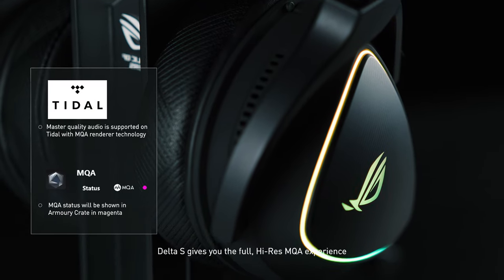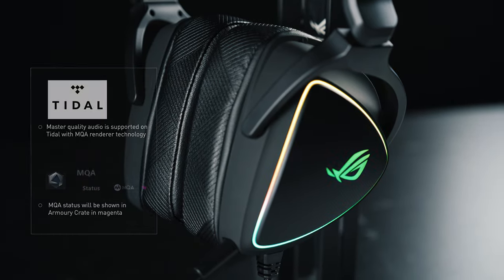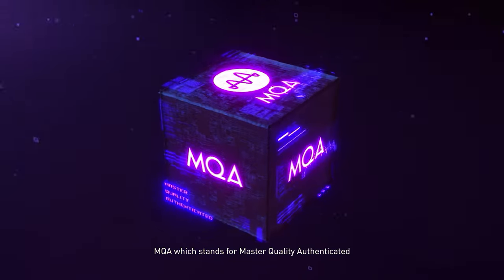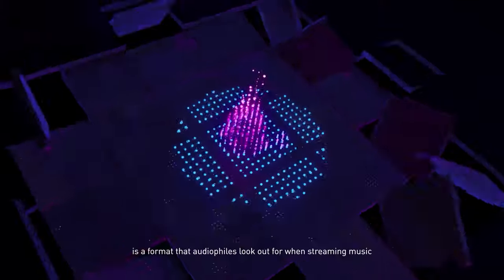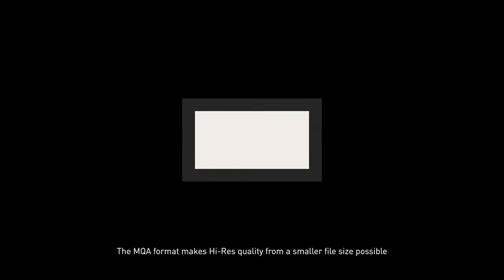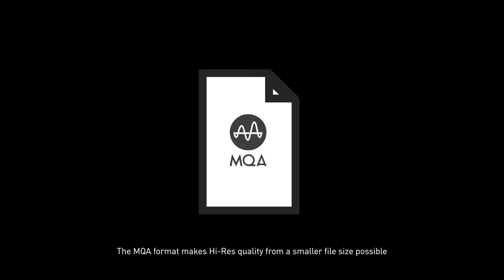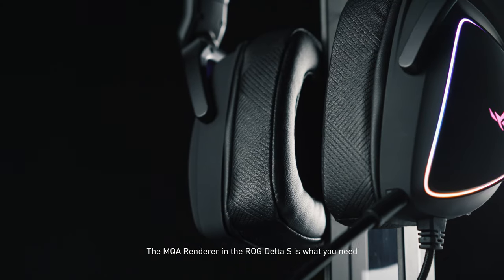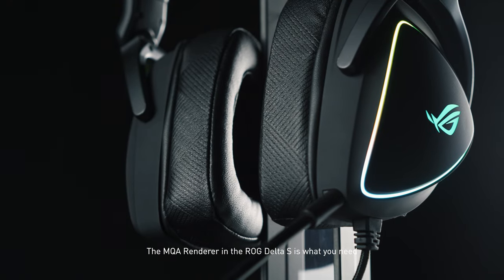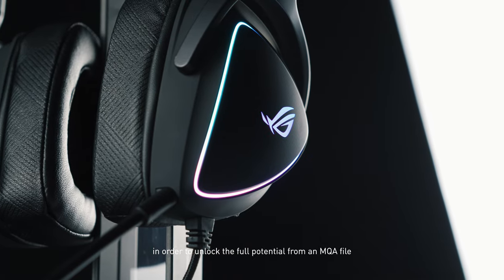Speaking of music, Delta S gives you the full hi-res MQA experience. MQA, which stands for Master Quality Authenticated, is a format that audiophiles look out for when streaming music. The MQA format makes high-res quality from a smaller file size possible, and the MQA renderer in the Delta S is what you need to unlock the full potential from an MQA file.